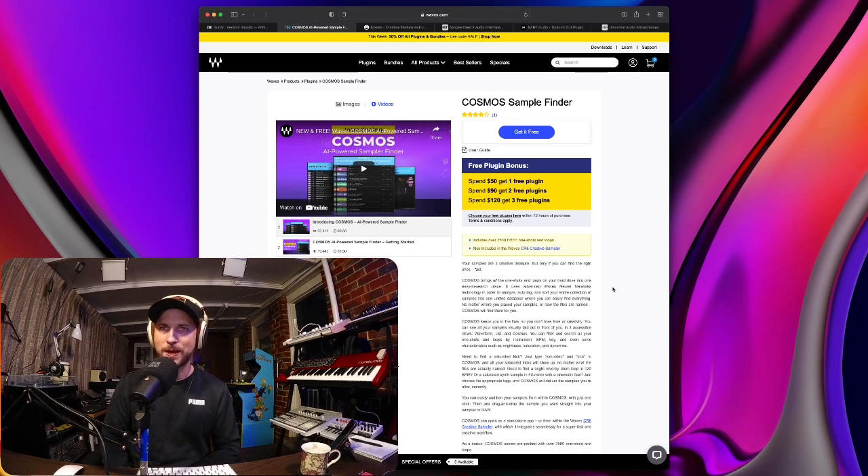Cosmos keeps you in the flow so you don't lose time or creativity. You can see all your samples visually laid out in three accessible views: waveform, list, and Cosmos. You can filter and search all your one shots and loops by instrument, BPM, key, and even sonic characteristics such as brightness, saturation and dynamics. If you need to find a saturated kick, just type 'saturated' and 'kick' in Cosmos and all your saturated kicks will show up — no matter what the files are actually named. I was doing a job for a radio station and it found the sounds I needed.